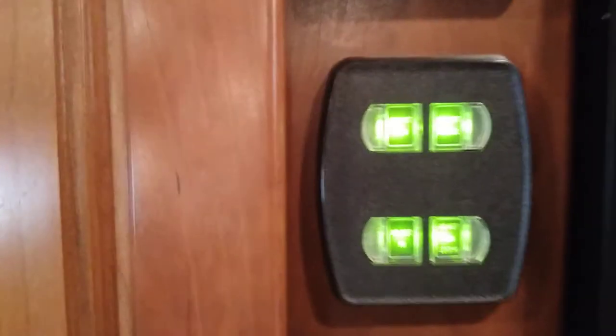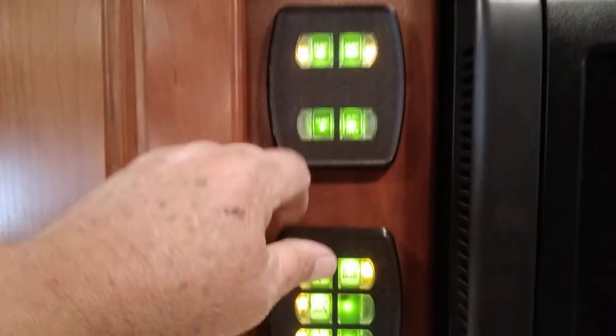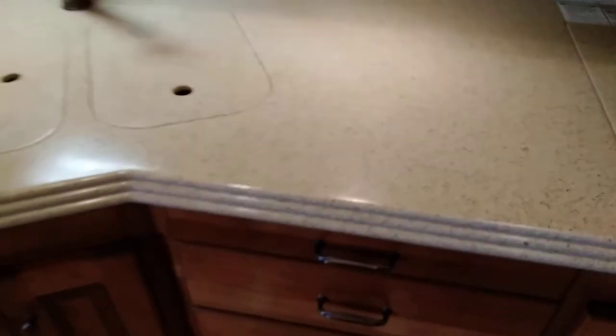Above that switch panel there's a four-button switch for your Aqua-Hot: 110 Aqua-Hot, diesel Aqua-Hot, and high/low controls. These control the fans for this heating zone on the Aqua-Hot. You have your sink, storage under the sink, more storage, and a drawer that has a lock on it.